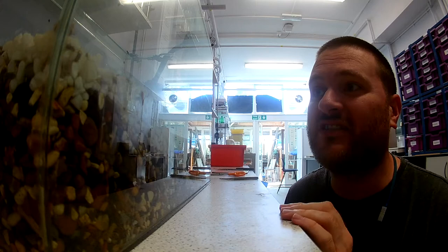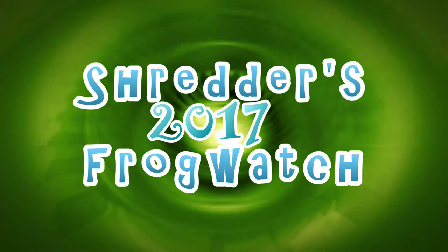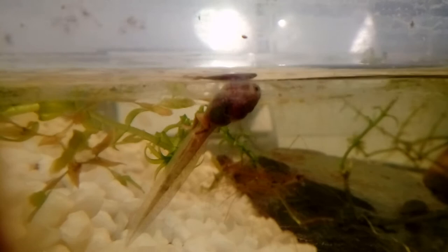We've got loads of little frogs in our tank now and there are some real characters that I can pick out. There's this guy who always seems to be doing the splits. This guy here is always upside down, either floating on his back or on his side, and when he swims he spins around in little circles. I have a feeling this one's not too healthy, but we'll keep an eye on him and see how he develops.